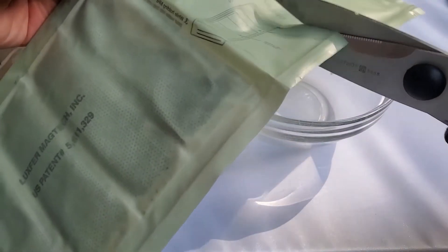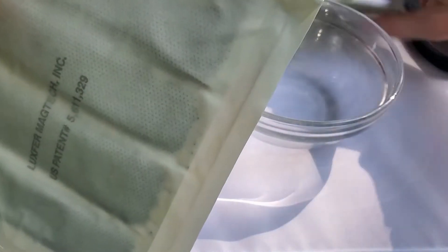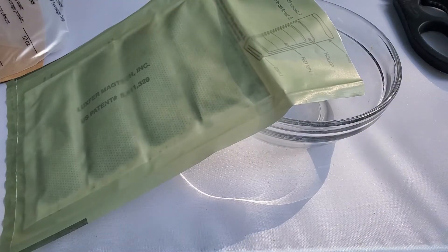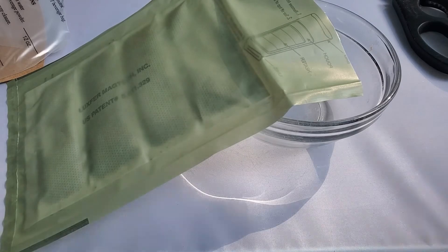It says to pour water directly in here, but I kind of want to see what's in there. So I'm going to put on my gloves. This won't get hot unless you add water to it, but just to be safe, I'm going to put on my heat-resistant gloves and take it out.